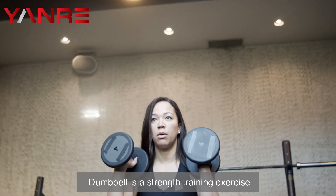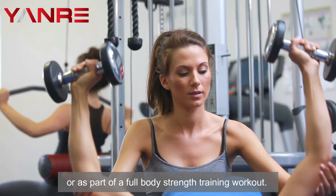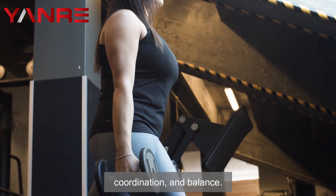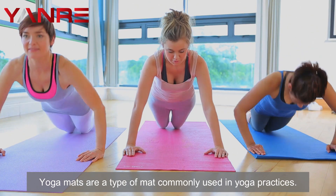Number three: dumbbells. A dumbbell is a strength training exercise that involves lifting a weight with each hand. They can be used to target specific muscle groups or as part of a full body strength training workout. The main benefits of using dumbbells are that they help to improve overall strength, coordination, and balance.